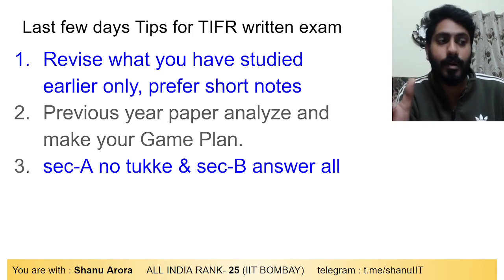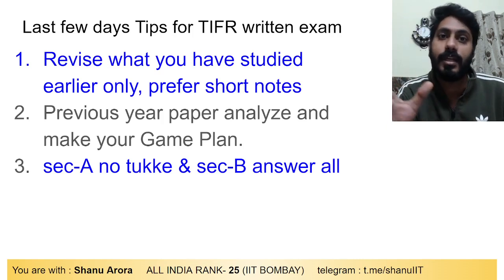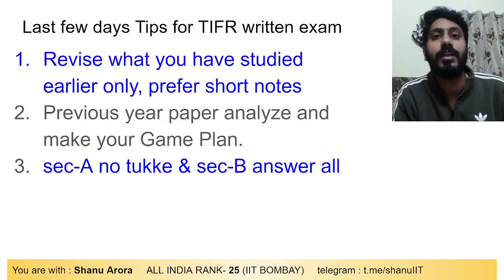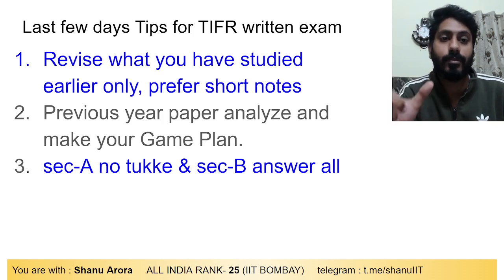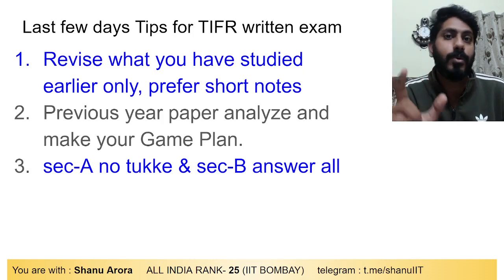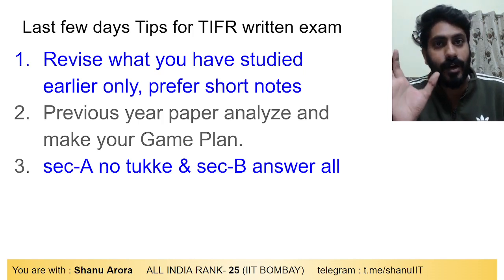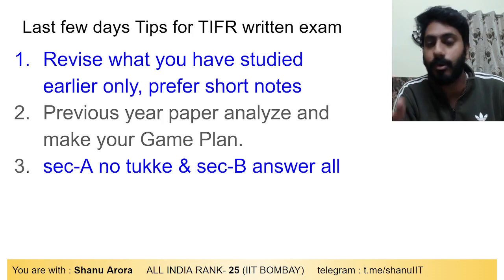In Section B, since there is no negative marking, do not leave any question unattempted. Make sure you attempt all questions — tick whichever you can. Use previous year papers to build your game plan. Analyze one or two previous year papers and sample papers to understand where you need to go and how to approach the exam.